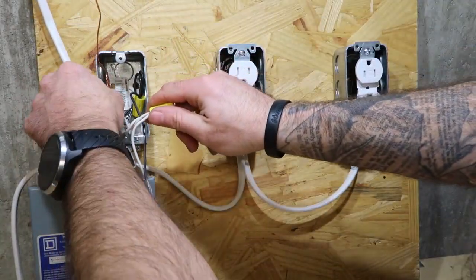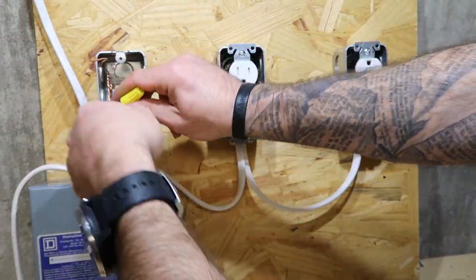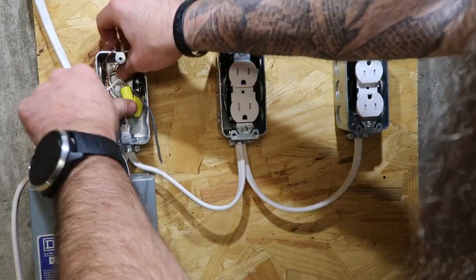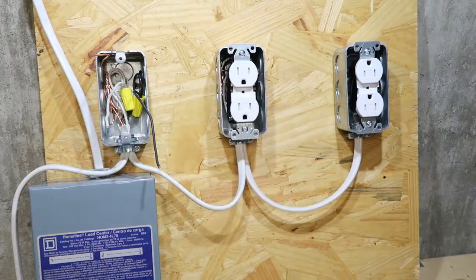Take a white wire and do the same process — just strip off about an inch. Put those three together, just like we did the black ones. Make sure they're as close to even as we can get them, make sure they've got a good twist on them, cut them even, and twist our wire nut on there good. We've already twisted our ground on this one together — I did that ahead of time just to save time for the video.